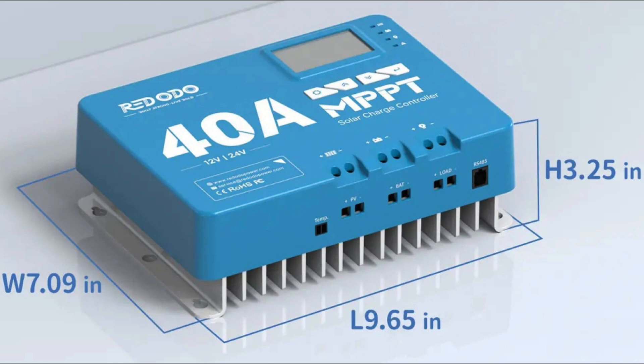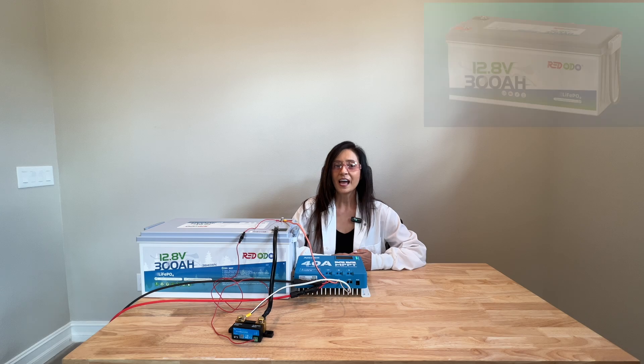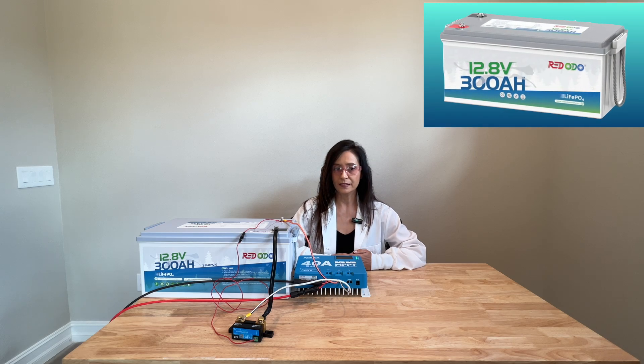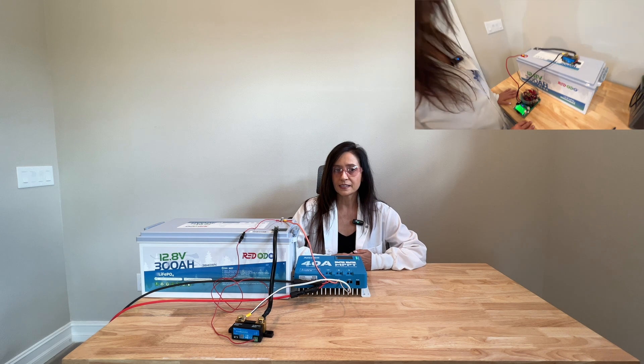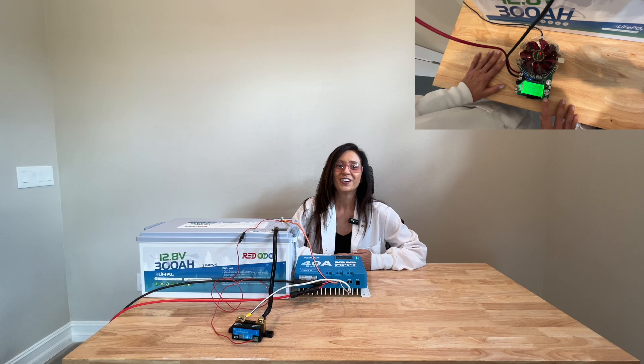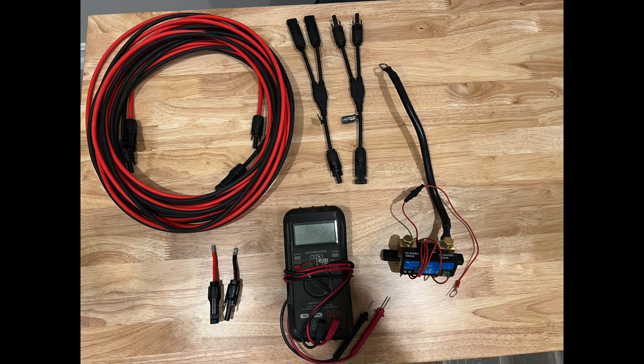The unit measures approximately 9.65 inches long by 7.07 inches wide by 3.25 inches high and weighs 5.72 pounds. As for the Redodo 12.8V 300Ah lithium battery, I will conduct a full review in another video, as I want to run a full capacity test and that process can take days to do. For this video, I am simply using it as a place to store all the incoming solar power. As for testing equipment, I will list the items used in this video in the video description.